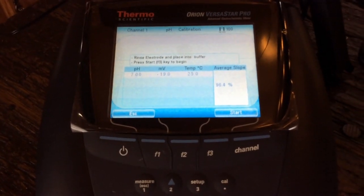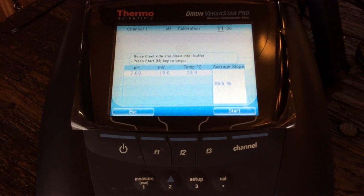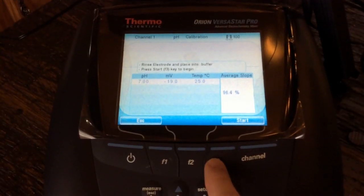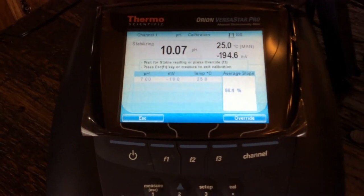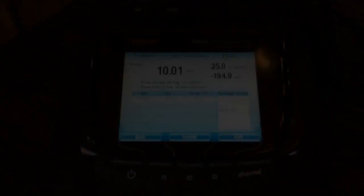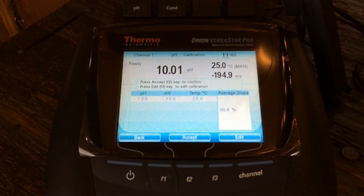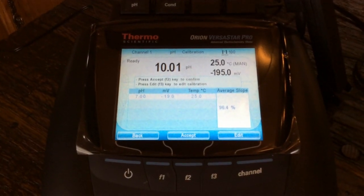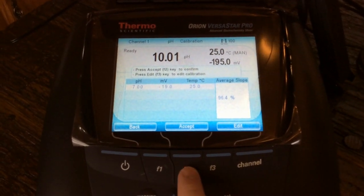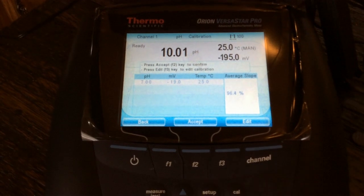Now it tells us to rinse the electrode and place it into the next buffer. I've placed it into our 10 buffer, and now I'm going to hit start for our next calibration point. We can see it is trying to calibrate to the 10. And there we go — we have calibrated to the 10. It is telling me it is ready. So we can either edit the calibration or we can accept. I'm going to go ahead and hit accept calibration.